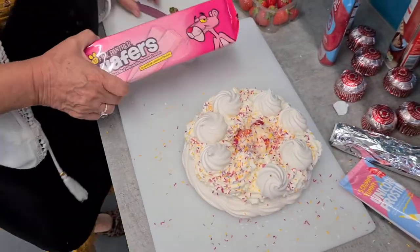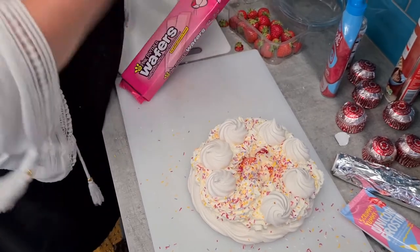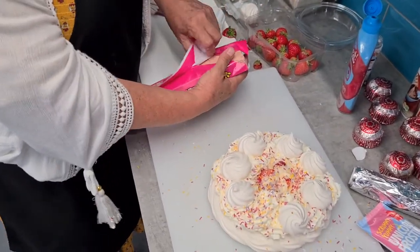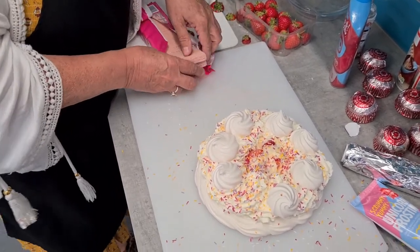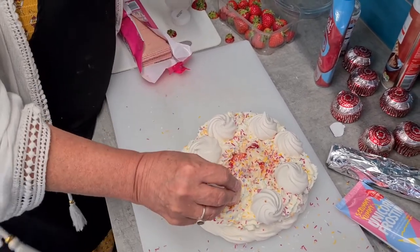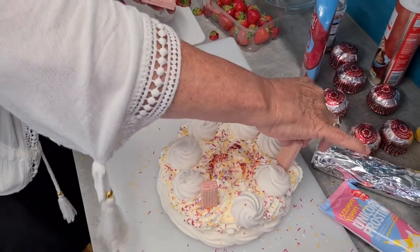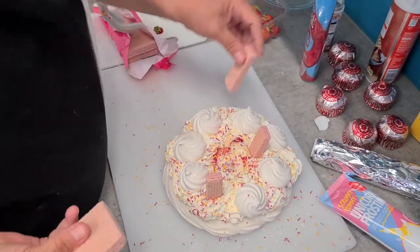I've got these pink wafers. But what you could do — this could be like a really sweet one, and then you could do a really fruity one: peaches, bananas, blueberries, raspberries. And now we've got these little pink wafers. First I'll give it one there, one there — oops, it's not standing. One way like that. Right there.